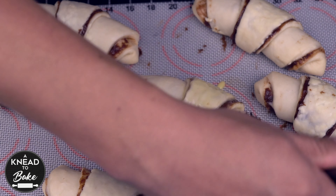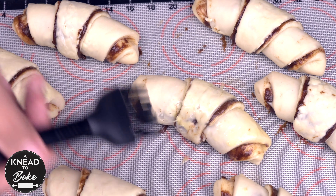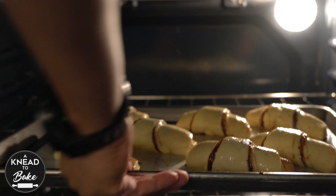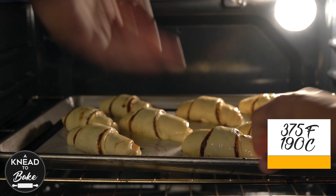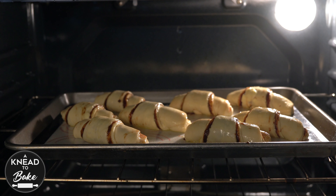Brush the dough with egg wash, making sure to cover all the surface. Bake in a preheated oven at 375°F or 190°C for about 30 minutes or until they are golden brown.